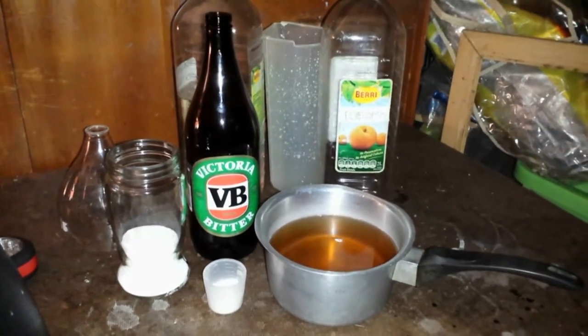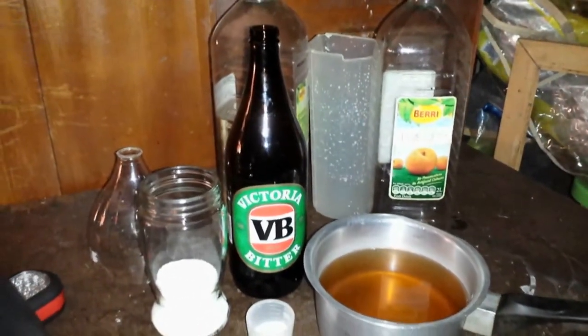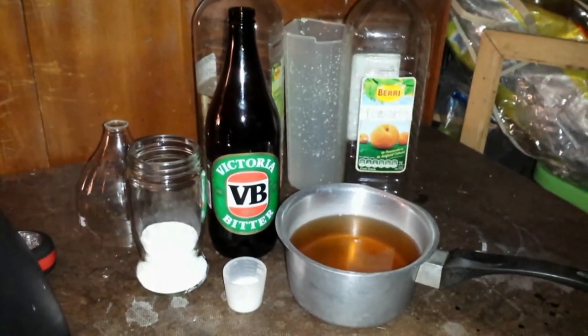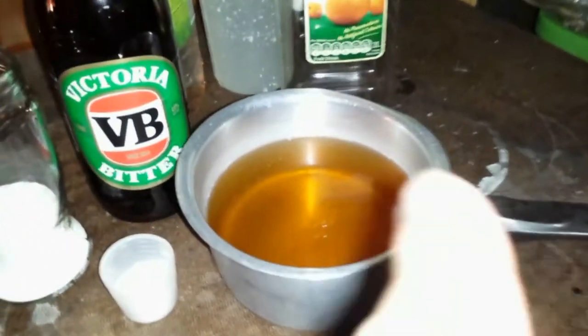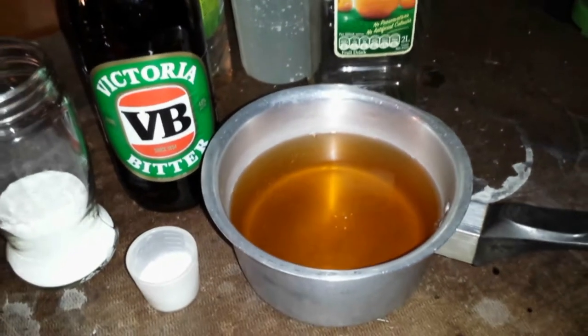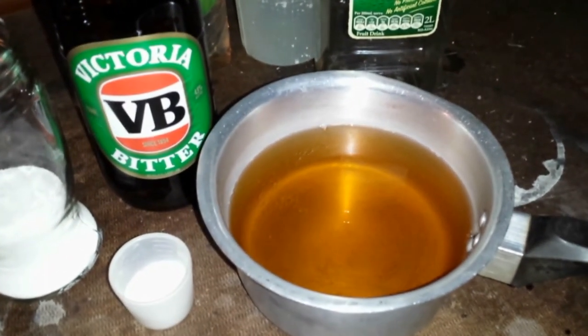So here are my ingredients. I've got my VB here which I've warmed up — I was intending to warm it to about 30 degrees but I've over-warmed it a bit, so I'll let it cool off a little before using it. I've got my vitamin C powder here and my washing soda. Vitamin C powder is about 15ml, washing soda is nearly 100ml, and the beer is about roughly 600ml.